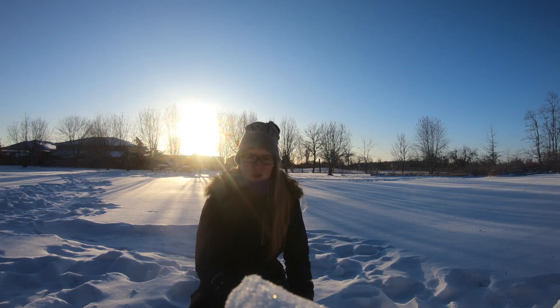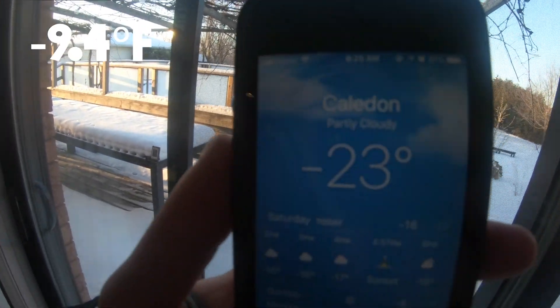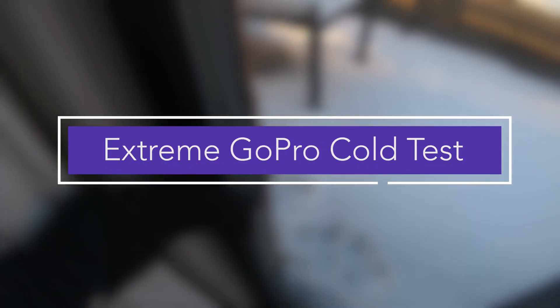It's cold out here. Hey guys, what's up? My name is Melissa and it's negative 23 degrees outside Celsius. We're gonna see who lasts longer outside — the GoPro or me. Okay, let's go inside and begin this test.